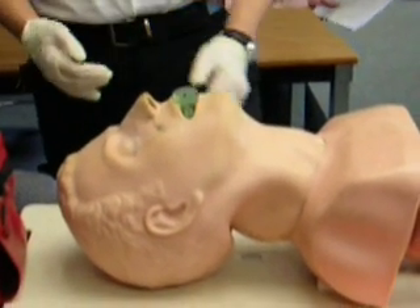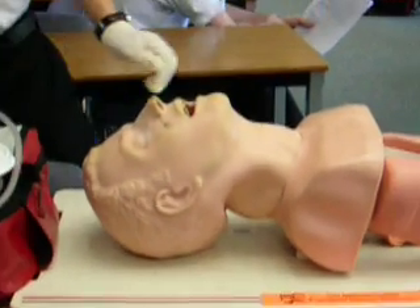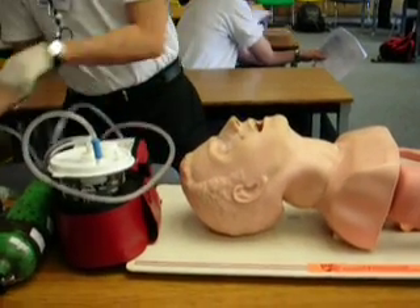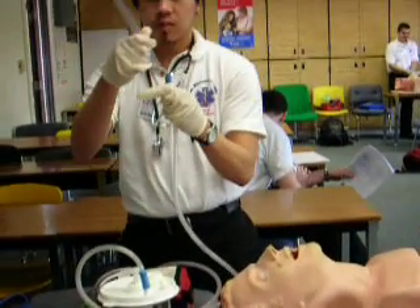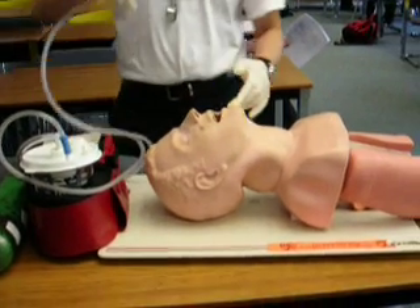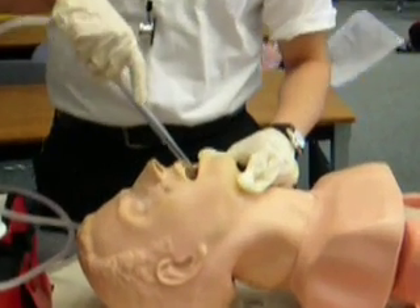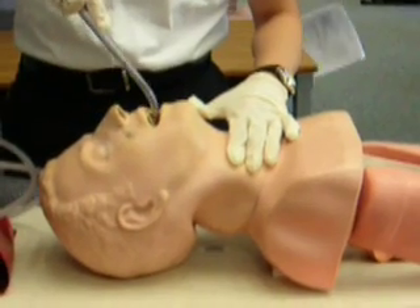The patient is now gagging, so I take it out. I get the suction machine, turn it on, and see if it's working. I insert the hard tip, make sure I don't have suction while inserting, then I put it in and suction for no more than 15 seconds, and bring it out.